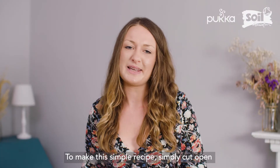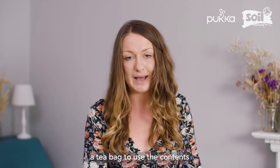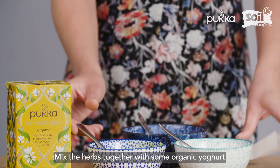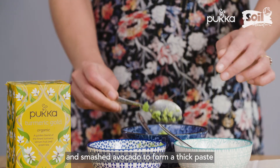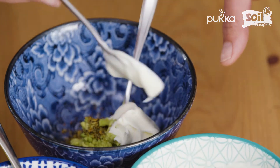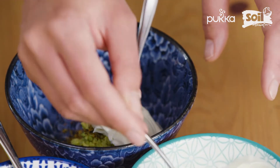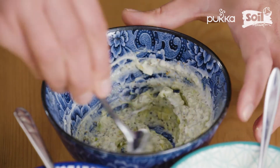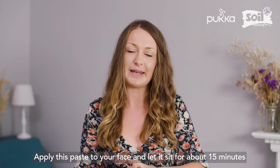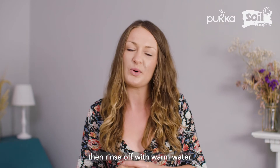To make this simple recipe, simply cut open a tea bag to use the contents, mix the herbs together with some organic yogurt and smashed avocado to form a thick paste. Apply this paste to your face and let it sit for about 15 minutes, then rinse off with warm water.